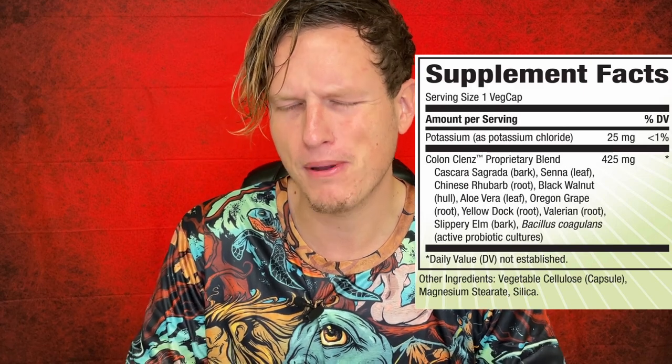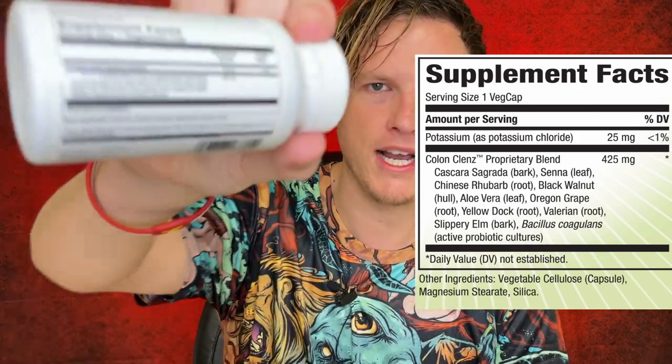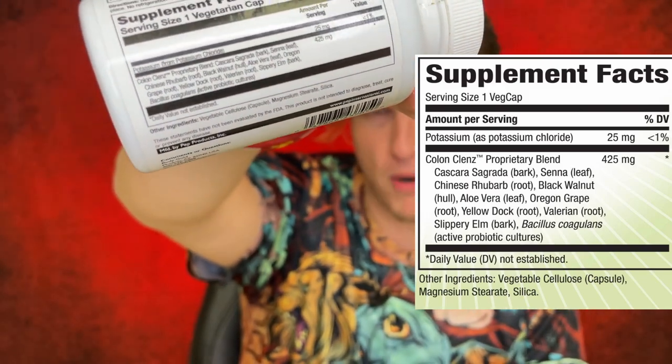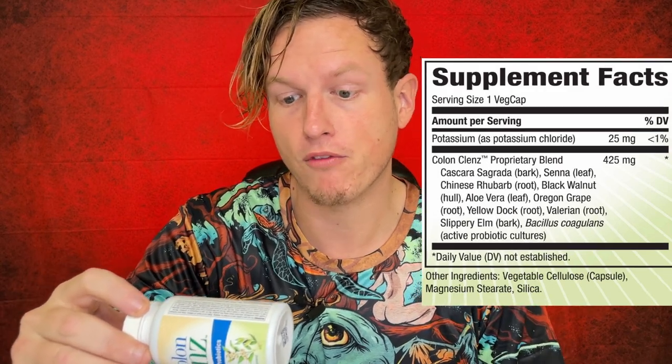I find Senna a little bit more effective than cascara sagrada, but they also have Senna in here. I actually like them synergistically because they're supposed to kind of irritate your stomach and get more out of you, and I find they have a more balanced effect when used together. I wish we had some idea of how much they're putting in for each ingredient, because it's a proprietary blend — they could have one milligram or 300, we have no idea.